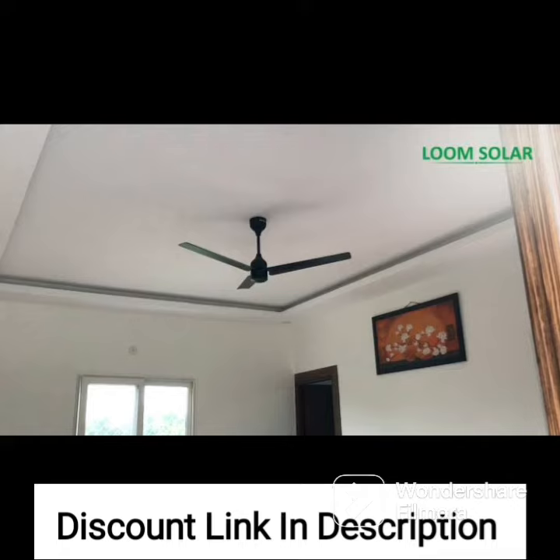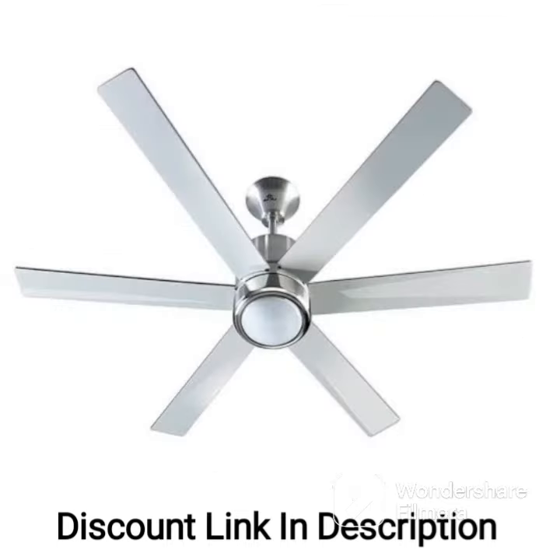The fan comes with a remote control that allows you to adjust the speed and direction of the fan from the comfort of your seat. The blades of the fan are designed to provide optimal air circulation, ensuring that the room is cooled quickly and efficiently.